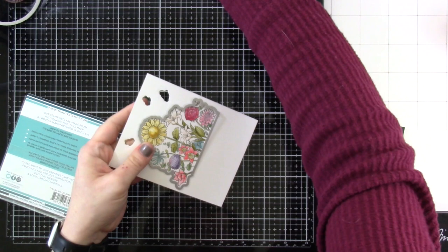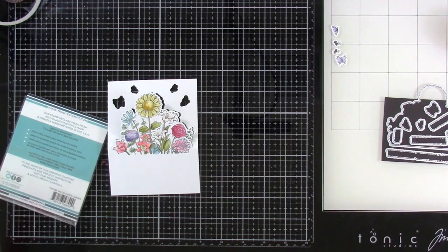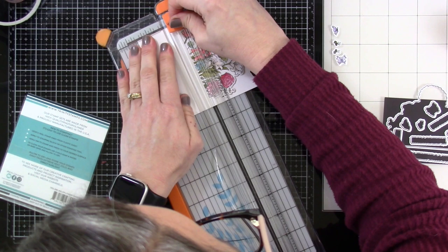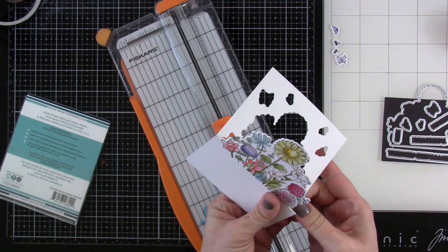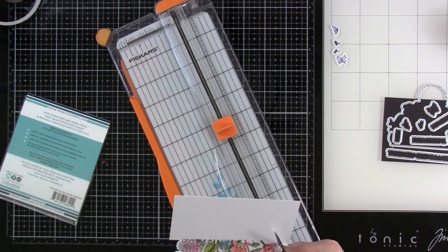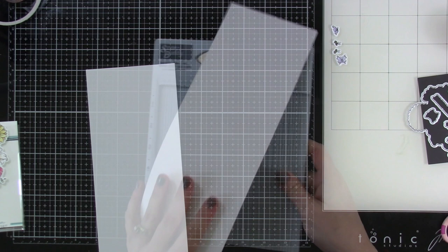Running it through the die cutting machine leaves the bottom connected. I need to trim that down — you could use scissors, but I want it nice and straight so I'm bringing in my paper trimmer. I just replaced the blades on this. All we do is line that up at the two-inch line and bring the blade down. If you can't get all the way there, just use scissors to trim off the little bit of excess. Now we're going to trim down our card base, which measures four and a quarter by eleven inches.